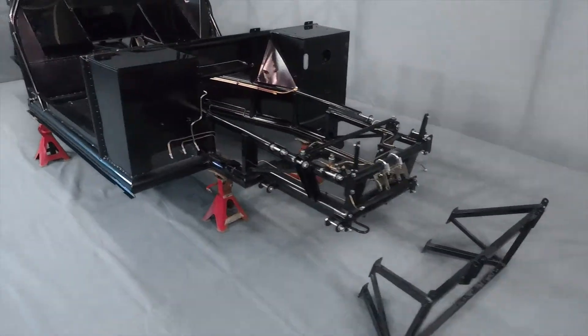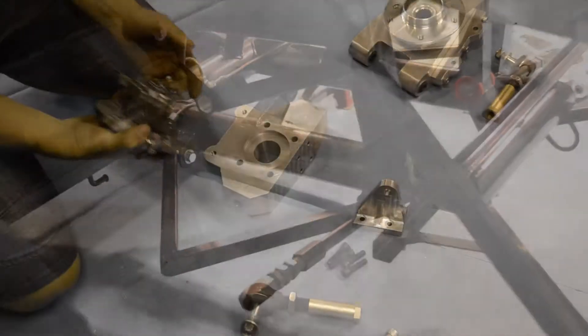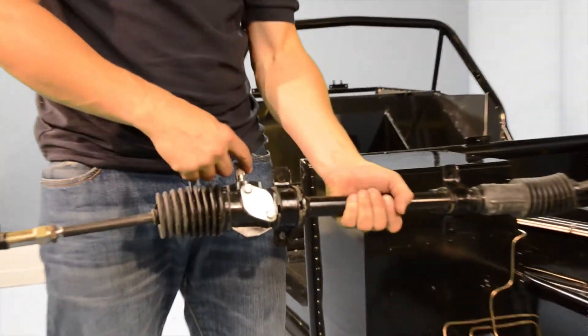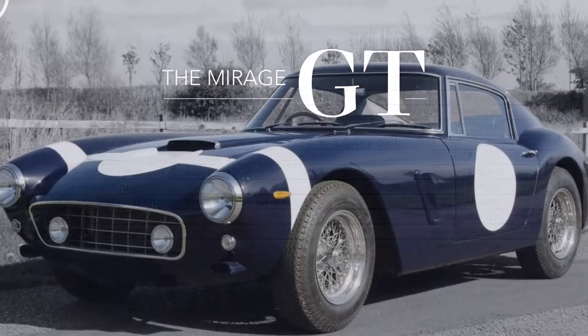Welcome to the Mirage GT build video series. In this first video we're going to be looking at assembling the steering and suspension. This includes fitting the wishbones, assembling the uprights, fitting the springs and dampers, and attaching the steering rack. Remember, a full list of the torque settings used in this video can be found on our website using the link in the description below.